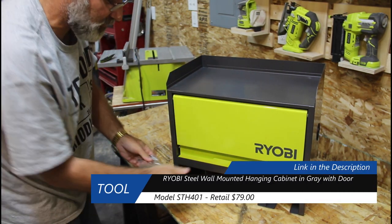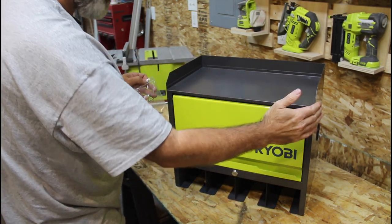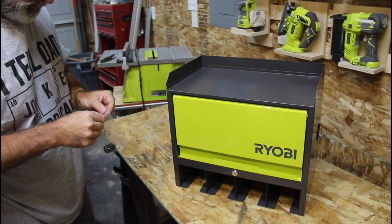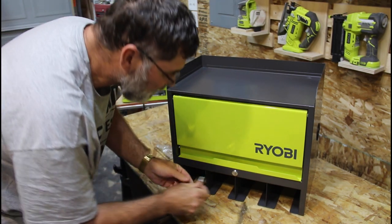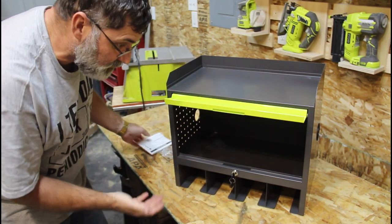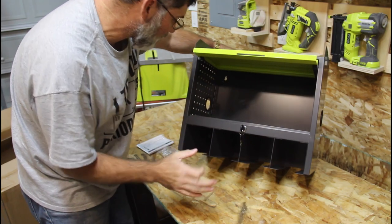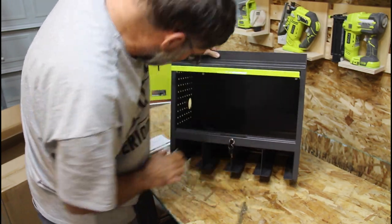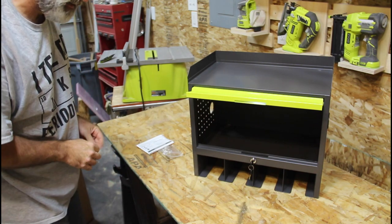So there's the STH-401. This is the one with the cabinet door, and it is about 12 inches deep, 17 inches high, and 21 inches wide. It has these nice integrated slots where you can put the drills either with the bodies or upside down by the battery, pegboard siding, and an opening if you want to run a cord by putting a charging station inside — and that is on both sides as well. That's the STH-401, and it lists for $79 online at Home Depot.